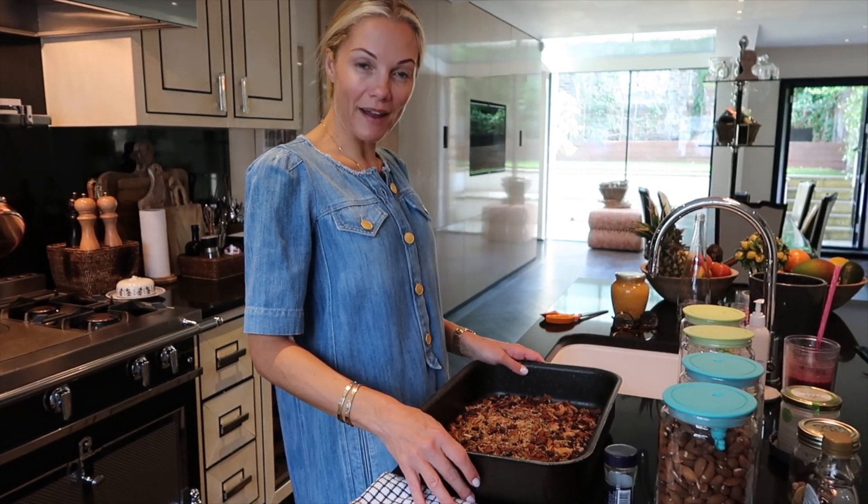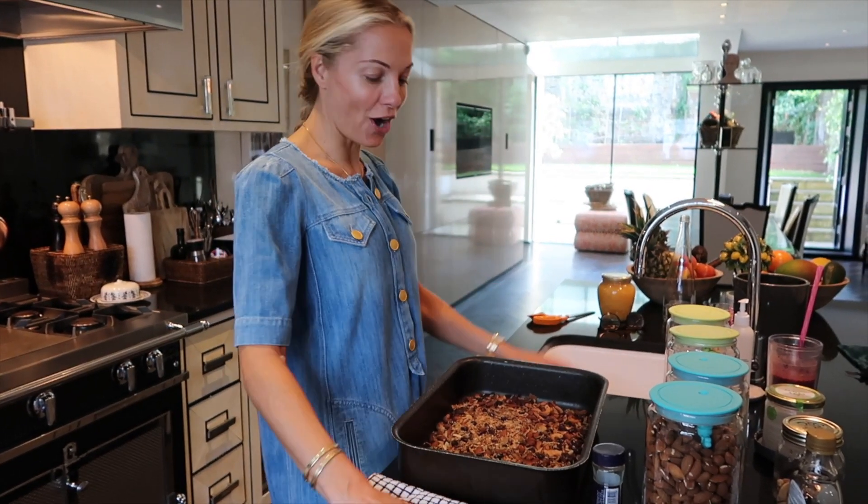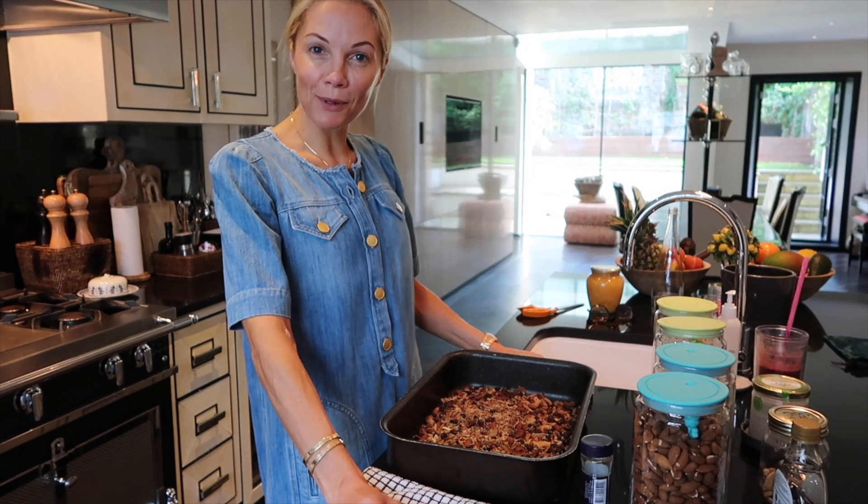I am now going to leave this to cool for about an hour and then toss it right into a big glass jar to sit on the breakfast table every day.